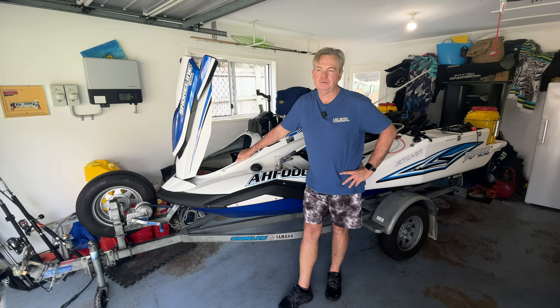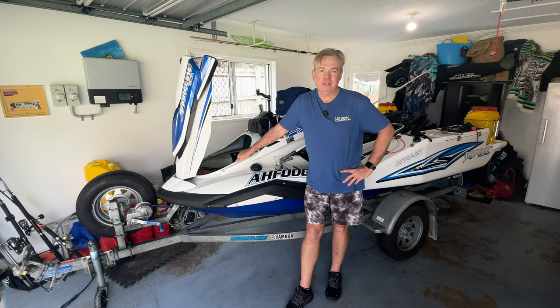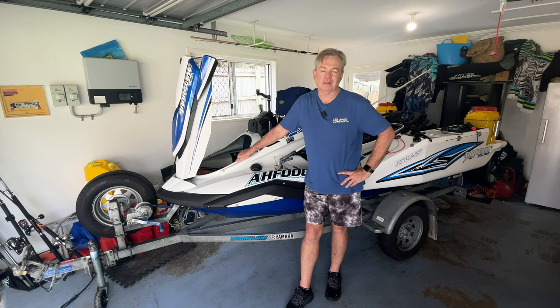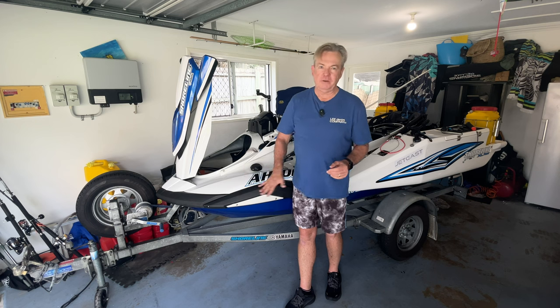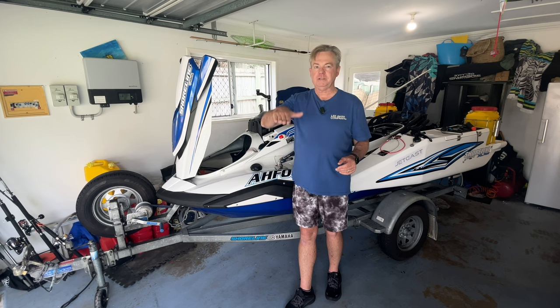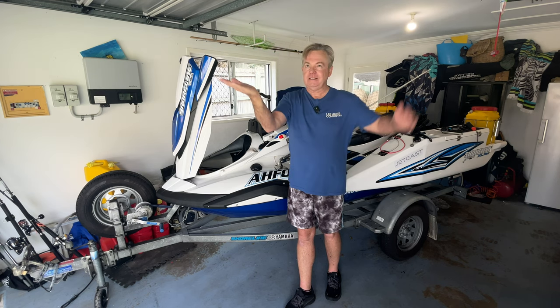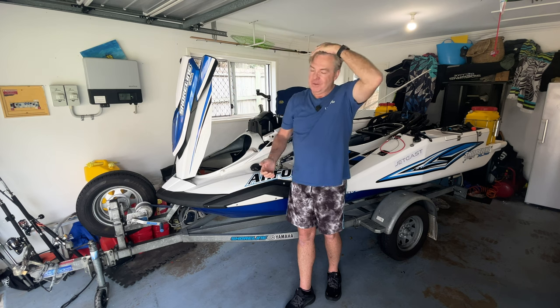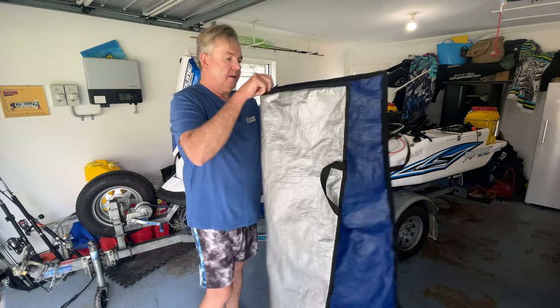I also carry my drone. It's rare I actually fly it off the ski because there's generally a lot of swell. Flying in challenging conditions is manageable, but landing is the problem — you're moving constantly on the ski and also going up and down with the swell, potentially raising one to two meters depending on swell size. So the drone is coming in stable while you're going up and down. I generally only fly it when conditions are fairly flat.